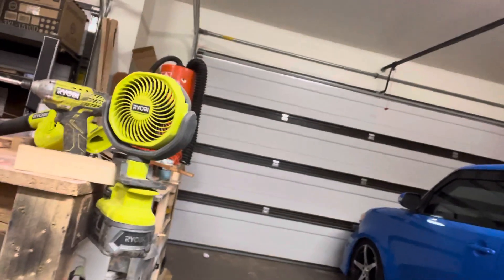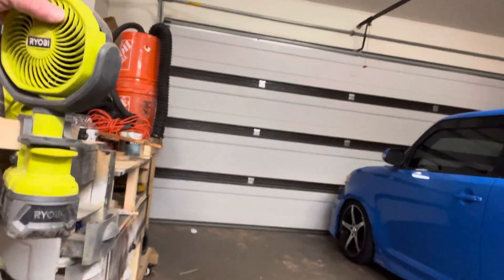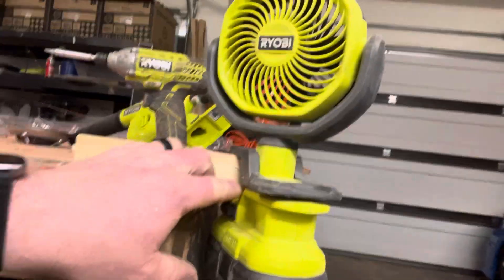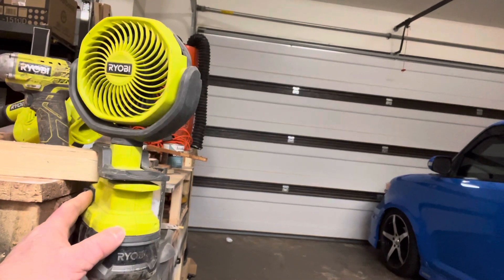So this is my little Ryobi cordless fan, and this thing works amazing. See the clamp? It's designed to work with a two-by-four. And you can just flip on the switch — or high.